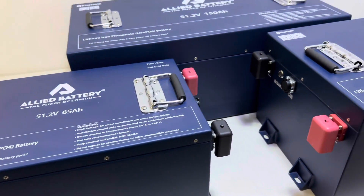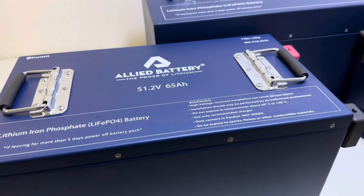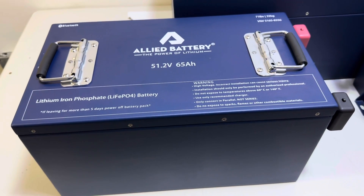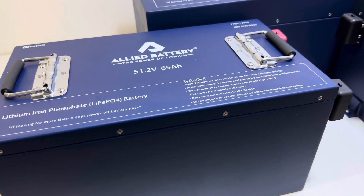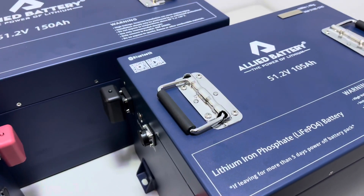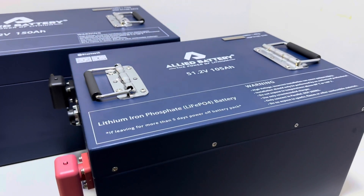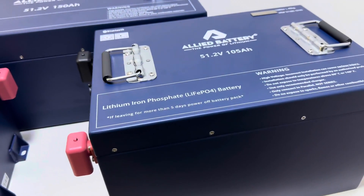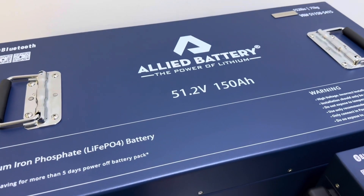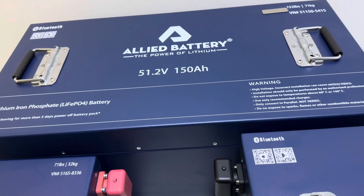I'll discuss which battery is right for your needs. The 65 Amp-hour is great for anyone with a stock golf cart riding around the neighborhood or playing golf — it will definitely handle 18 holes and more. It's also less expensive, so it's a good fit for anyone on a budget looking for a great lithium battery. The 105 Amp-hour is the most popular size — it's pretty universal, handles upgraded motors and controllers, does well in stock carts, and gives 40 to 45 miles of range. For extended range and high output power, I recommend the 150 Amp-hour — great for anyone on a farm, hunting, or if you just want the biggest battery available.